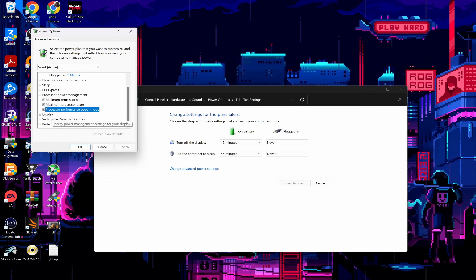Next, go to Processor Performance Boost Mode and change On Battery to Disabled. This will prevent your processor from boosting — same idea as the last setting.